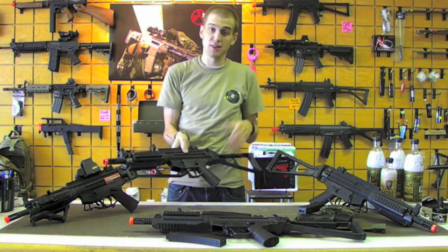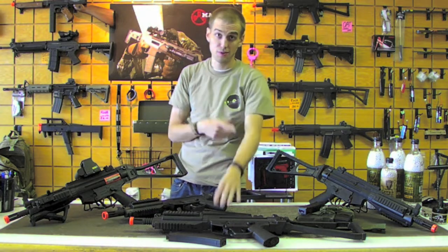Batteries go in the front handguard, and we're going to fill one of these mags with some BBs — maybe some Elite Force .20s — and we're going to go hit the chrono. See you guys there.